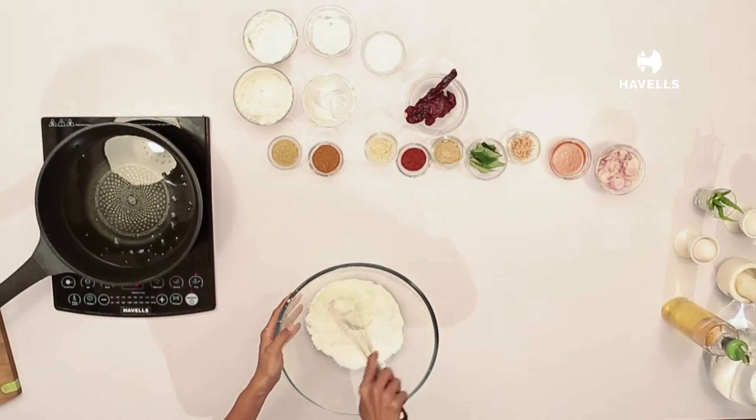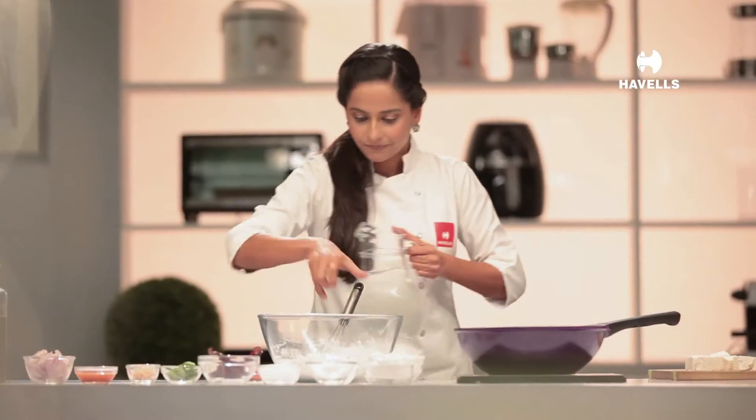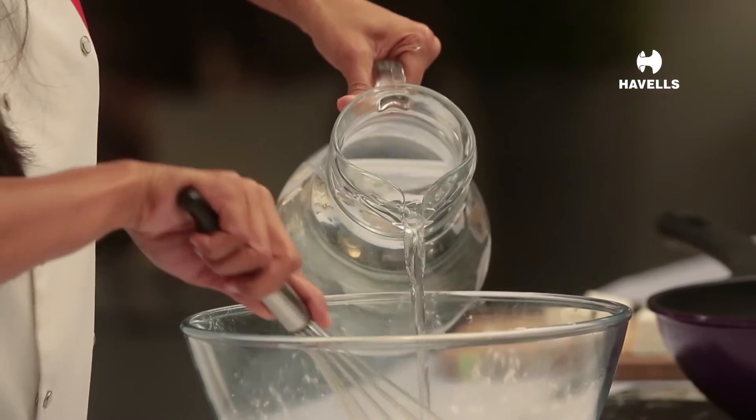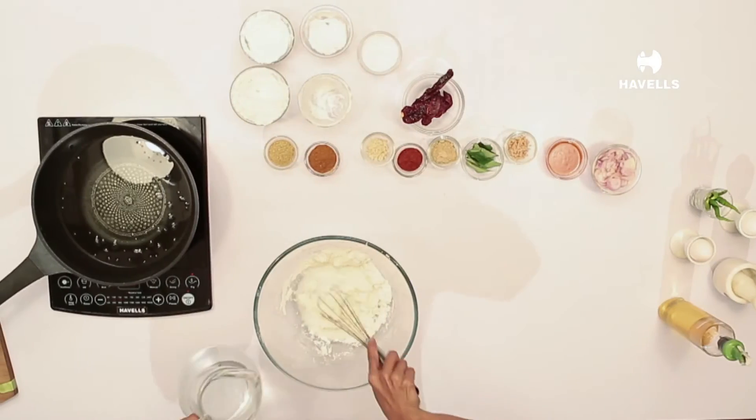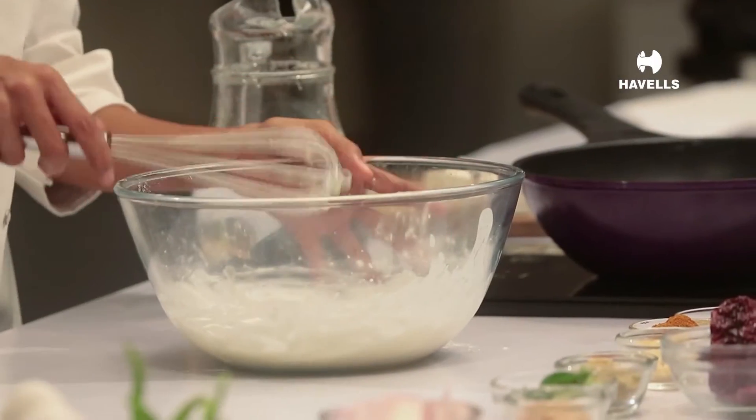We will mix it a little and add water to it. My batter is ready.